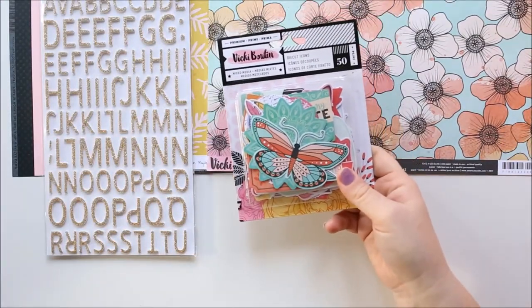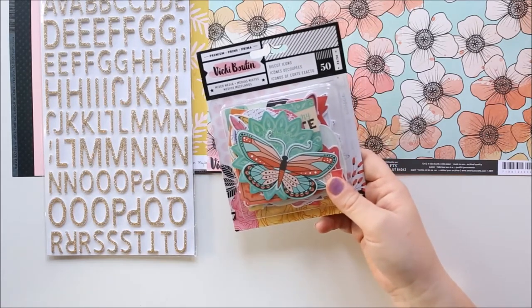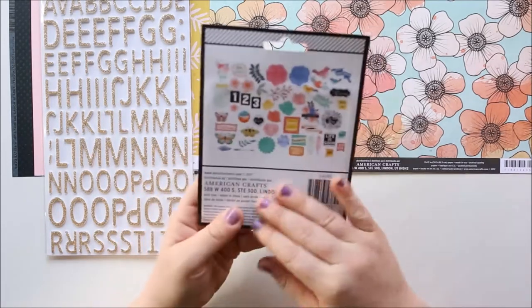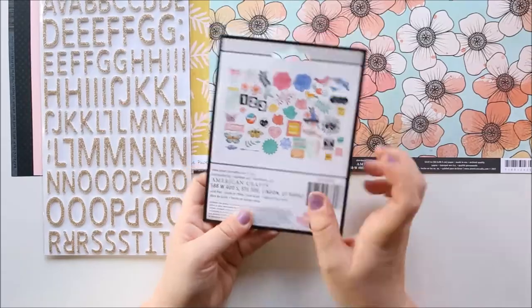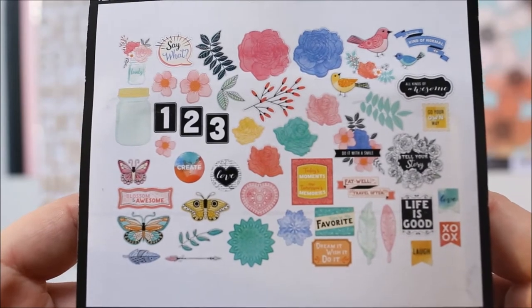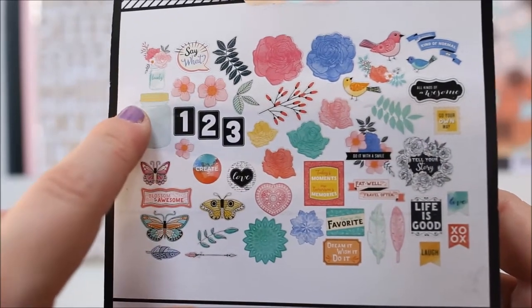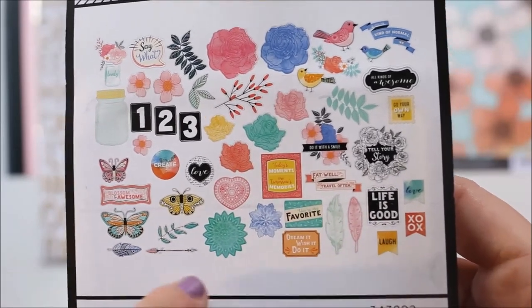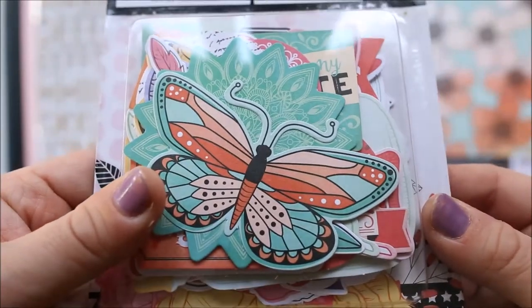Then the Vicky Boutin die cut icons. So these are like the cardboard ephemera pieces. It says mixed media so I don't know if that means you can paint on them or what. I'm not going to open the packet but I'll do a little close up of the back so you can get an overview of what's inside. There are some butterflies, some circles of like love hearts, some little mason jars, some cute little birds, some worded ones which are cool, and they're all a pretty good size.